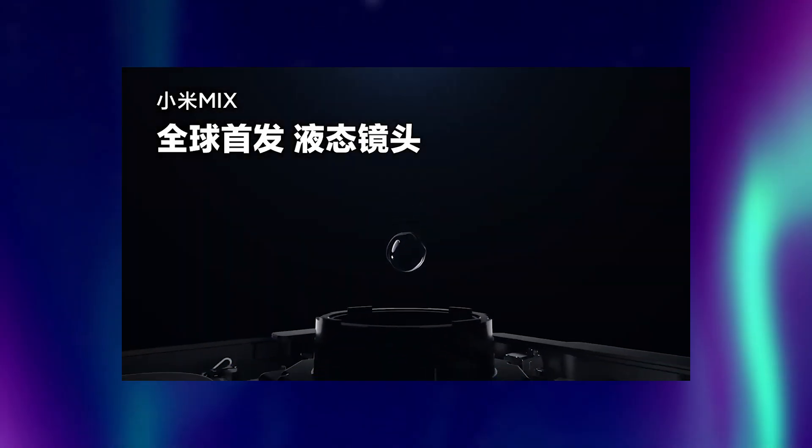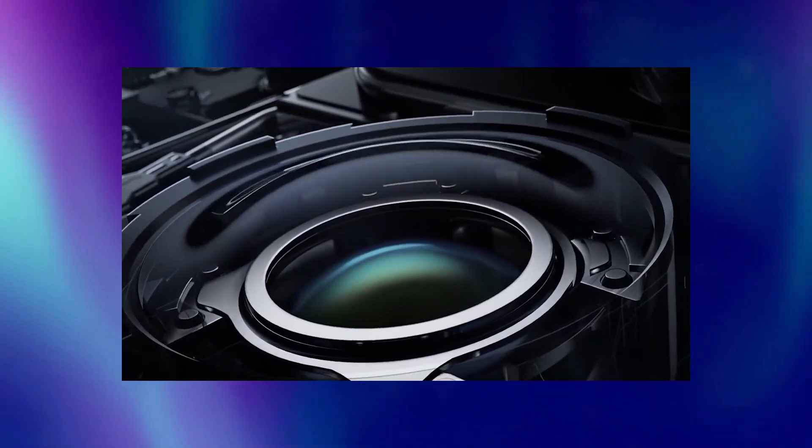Hey guys, recently we saw a folding smartphone which was very innovative in itself. But there was one thing that stood out the most — I am talking about Mi Mix Fold. This smartphone featured liquid lens technology which is new in the smartphone industry. Though liquid lens tech has been in use for a while in other industrial fields, Mi Mix Fold is the first smartphone to introduce this liquid lens tech in the smartphone market.